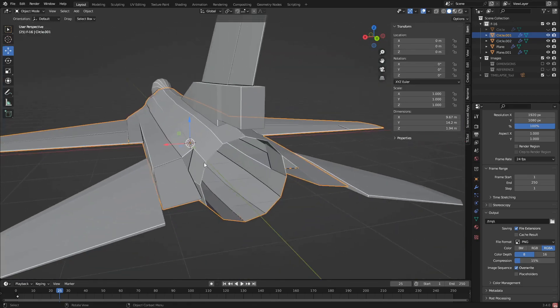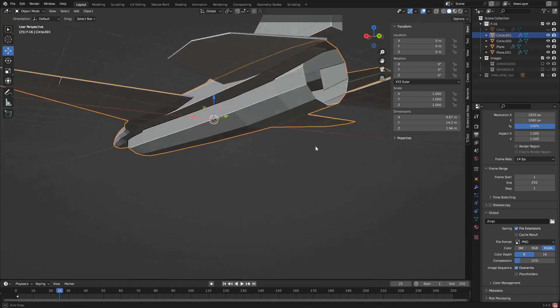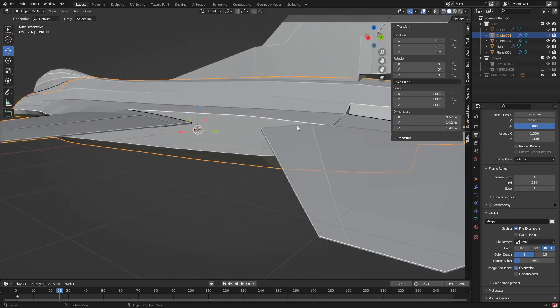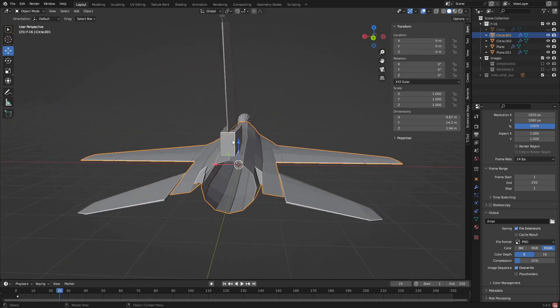Eventually when we rig this thing, these are going to open up. This one's going to curve up and rotate, and then this one's going to rotate down. The wings pivot from right here - I believe yes, cool.